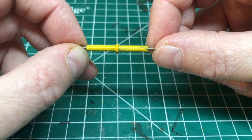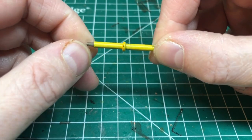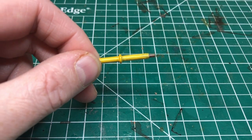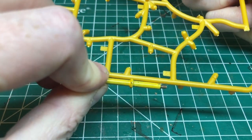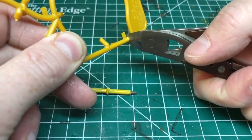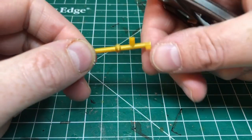I have the reinforcing bar from one of the tables and I'm going to use it as a template for creating my own. I have a piece of cylindrical sprue from Rise of the Orks which is exactly the right size, so I'm going to cut off a length of that and trim off all the extra bits.